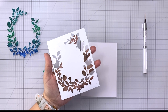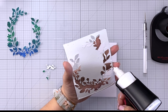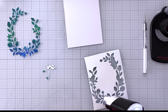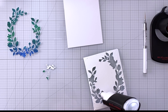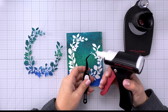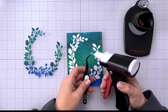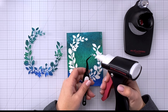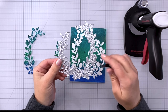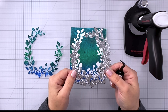I'll start by adding glue all the way around the edges and then adhere this to an A2 sized piece of white cardstock so that the white is showing through. When you're adding your glue you do want to make sure and get glue along the little inset pieces so this whole piece sticks down to your card front really well. Now I can add in the little bits that were cut out and glue those right in the parts where they should go, and it'll help it look more like the original floral wreath. Then I'll take that same die and cut it from white cardstock to layer on top.